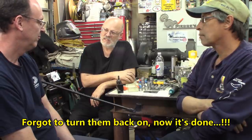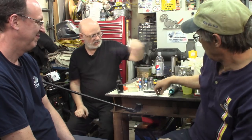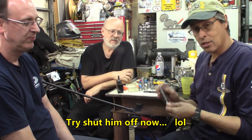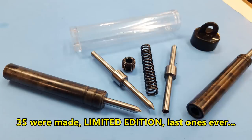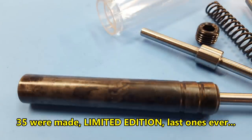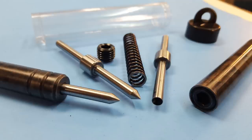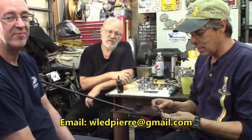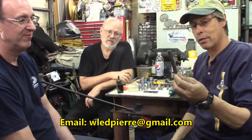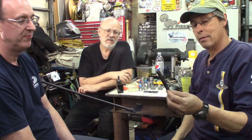Okay, we have some tap guides left over, available if anybody wants to pick them up. We made these for down at the bash and we've got about six left over. If you're interested, contact Pierre and we'll set you up with one — very nice hardened W-1.